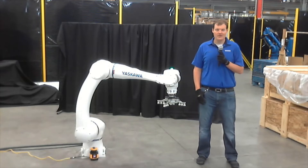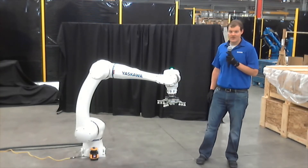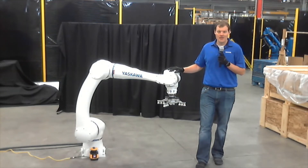Hi, I'm Michael Kastor. I'm a product manager here at Yaskawa Motoman, and I am here today with the HC20XP robot. This is one of the first operational HC20XPs in the country, so very exciting to have it here today. We're in our manufacturing floor, so let's go over a little bit about the robot.